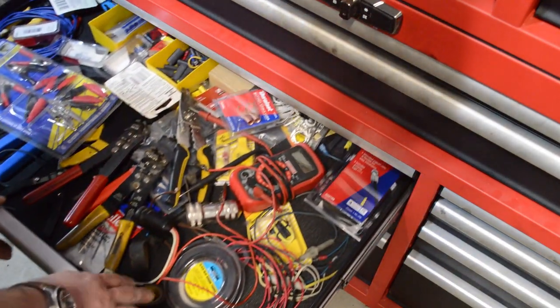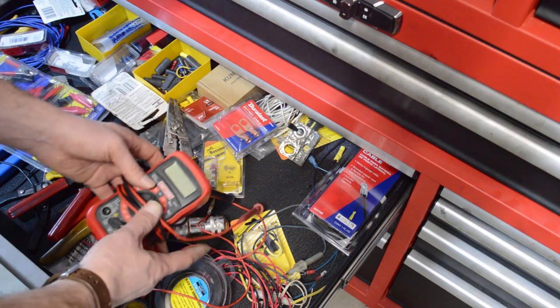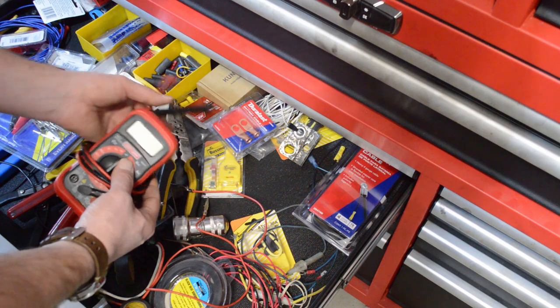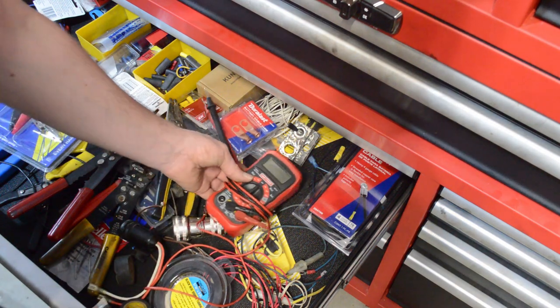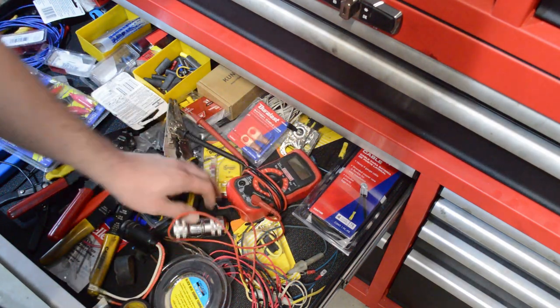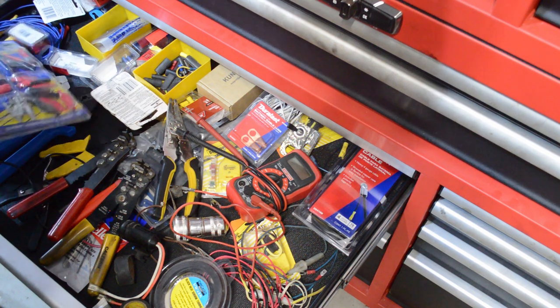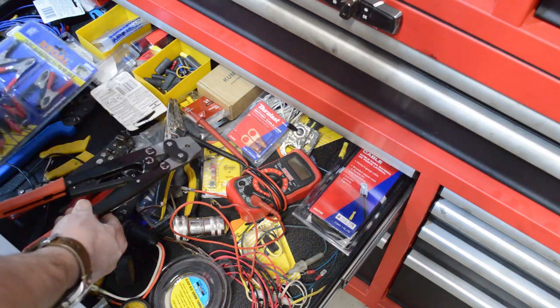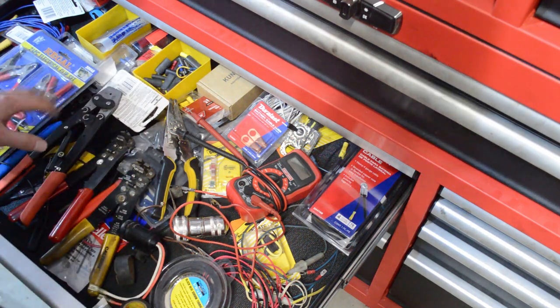Moving on to electrical things — you are absolutely going to need a multimeter. A test light will work well too; I love my test light and keep one in all the cars. But the multimeter is going to tell you the voltage on things and whether a circuit is open or closed even when the battery is not connected. You'll need some wire strippers, electrical tape obviously, and depending on whether you're replacing bullet terminals on an original wiring harness, you may need a special crimper tool — but to get started you don't really need that.